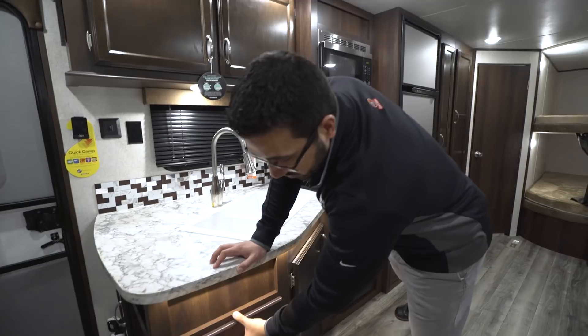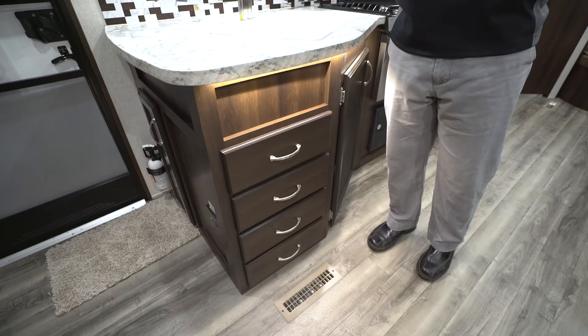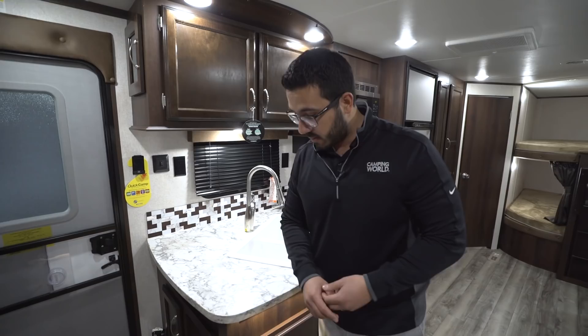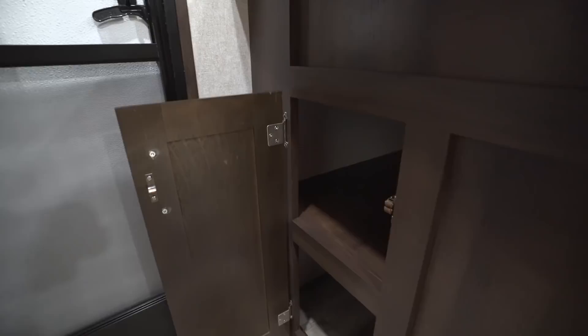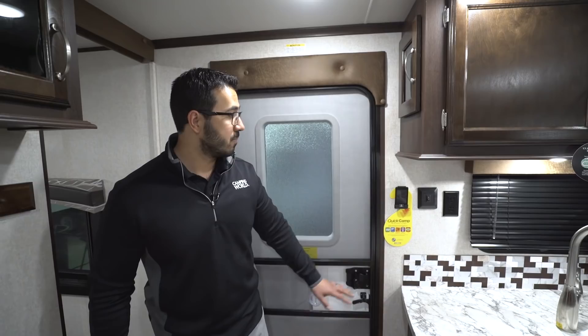Instead of two drawers it moves up to four full-extension ball-bearing drawers — plenty of room for silverware as well as larger utensils like spatulas, spoons, knives, or an apple corer for the kids. Right here in front as soon as you walk in you also have a little bit of storage, though this floor plan actually has a better storage space for shoes, so use it for whatever you'd like.